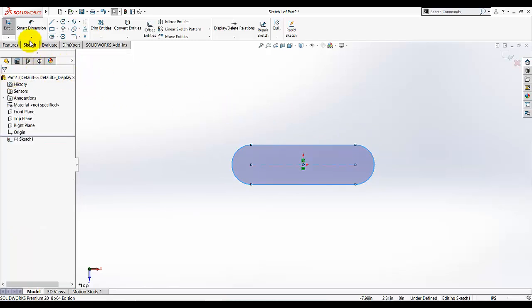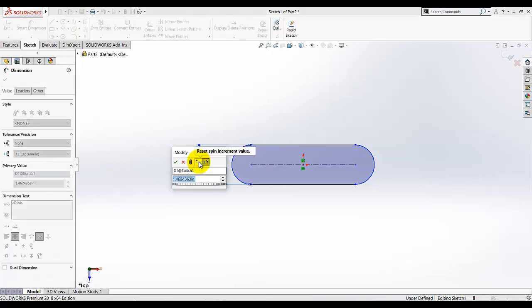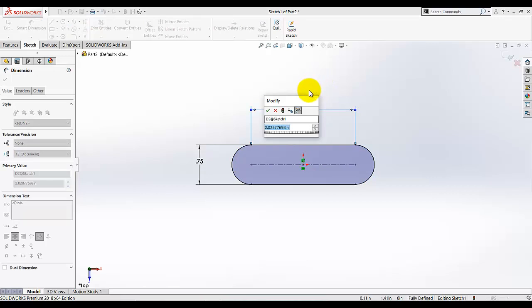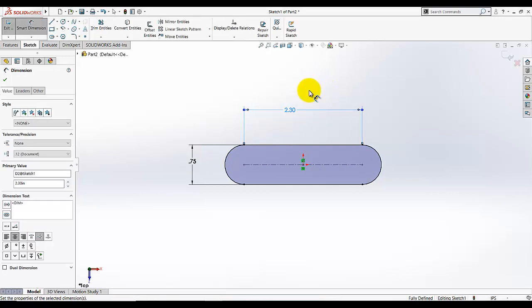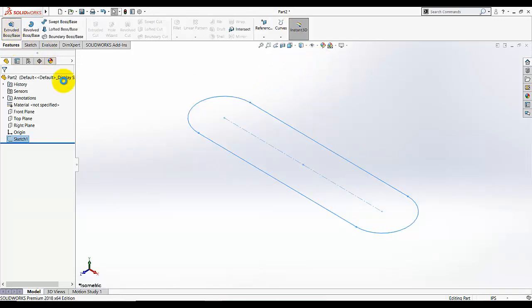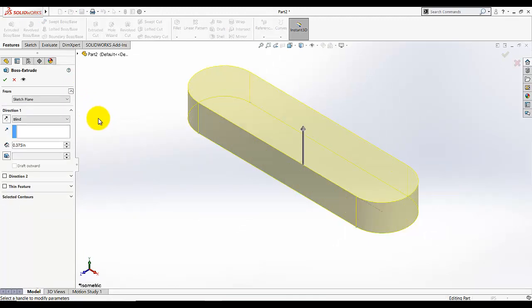Now I'm going to add the dimensions. This dimension is given as 0.75, and I'm going to select this centerline. I can also give the length by selecting this line, and this dimension is given as 2.3. Now it's fully defined — you can see it in the status bar. Click OK, exit the sketch, go to Features and Extrude. This extrusion is 0.375, direction blind, 0.375. Keep other things as they are.